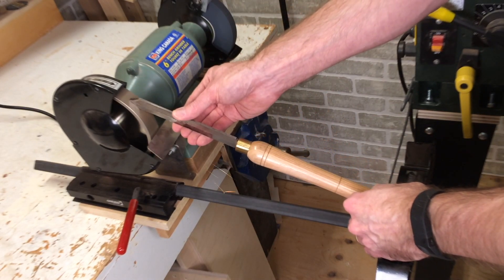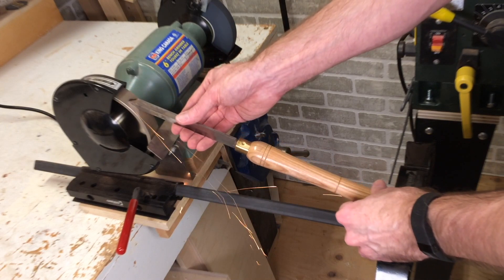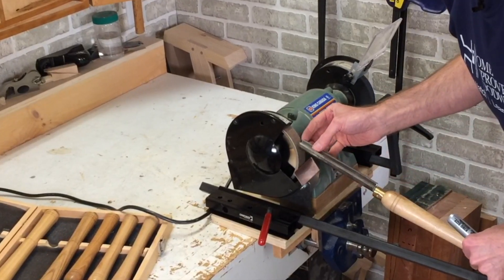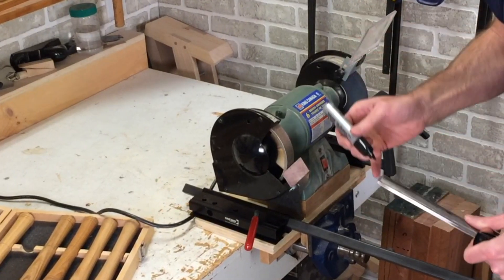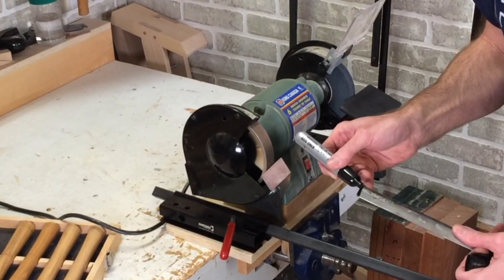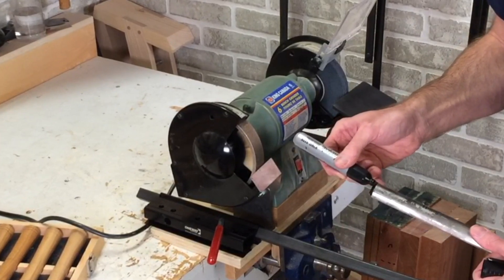I've set this up so I've got the right angle on my roughing gouge. What I'm going to do is use a Sharpie and just color that whole tip so I know exactly what metal I'm taking off and what I'm leaving, just to make sure I've got it set up right.